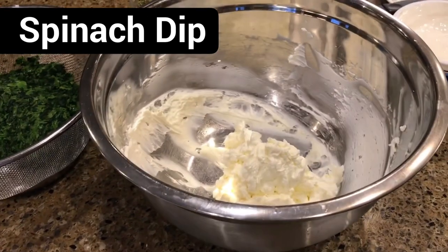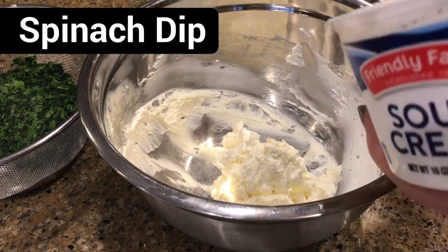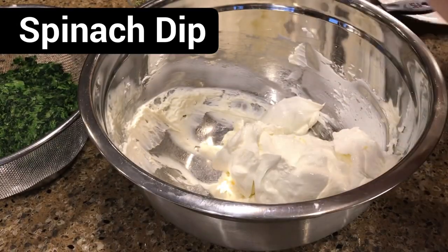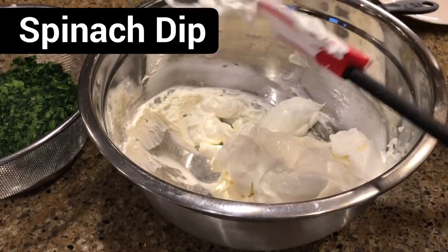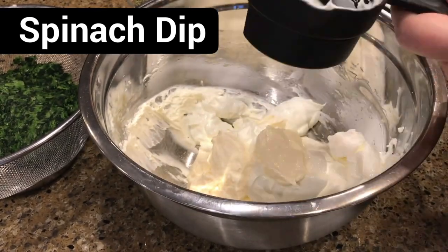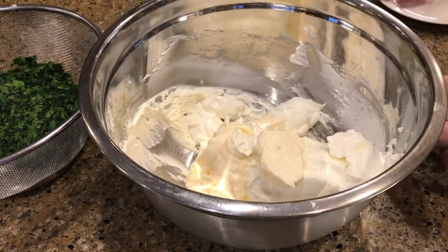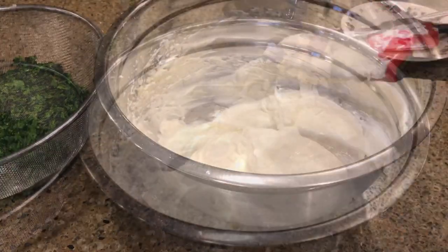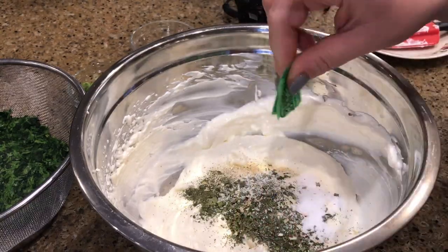Scrape the sides, then we'll add a 16-ounce container of sour cream plus a half cup of mayonnaise. Give that another mix, scrape the sides, and add in your spices and two sweetener packets.